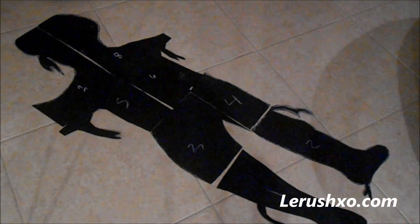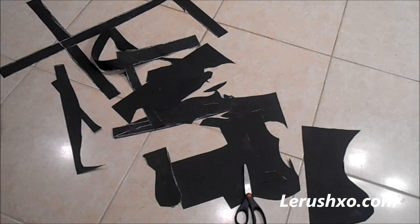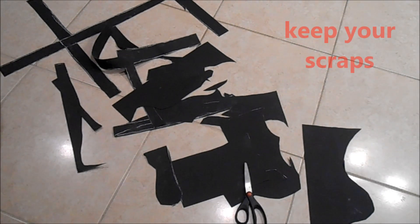Once you have your pieces, label them so you don't forget. And make sure to keep your scraps — I'll tell you why in a second.